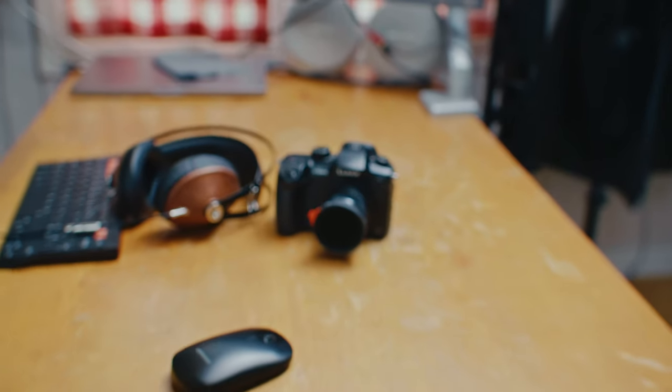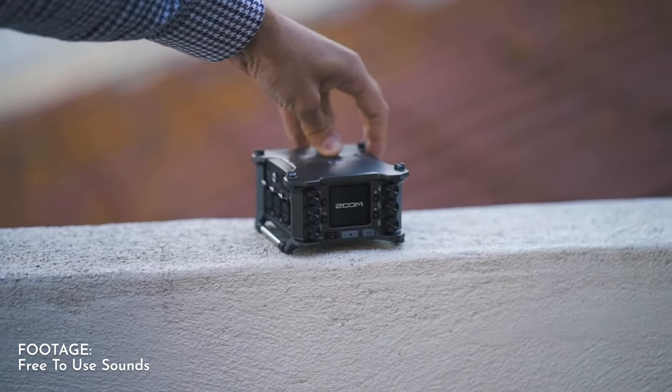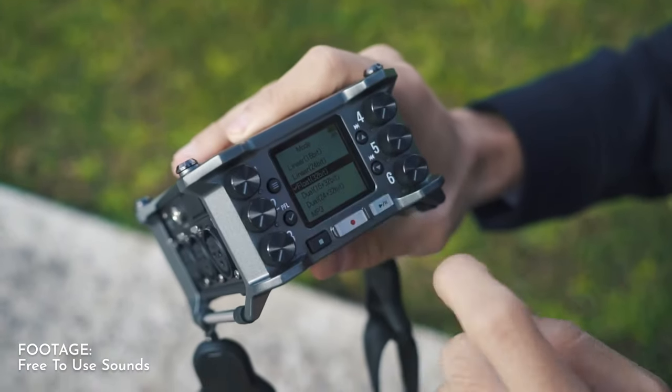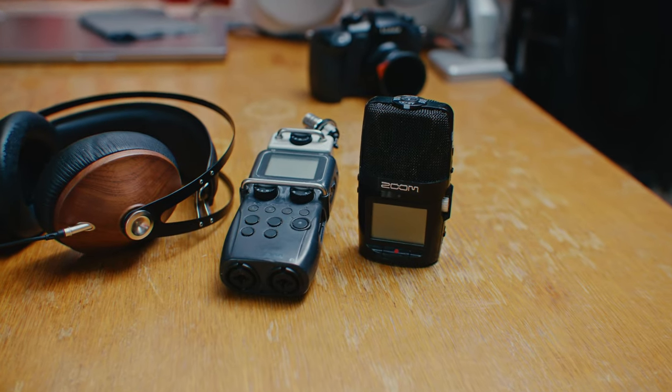First, you need devices that have timecode, but luckily most prosumer and high-end cinema cameras have timecode in them, so you already have that. For example, I have the GH5 and GH6 cameras from Panasonic, and those both have timecode in them. Then you would need audio recorders that have real timecode in them, but the issue is that these recorders are often relatively big and in most cases quite expensive. But I'll show you how you can get around that with even cheaper audio recorders.